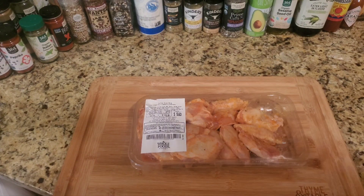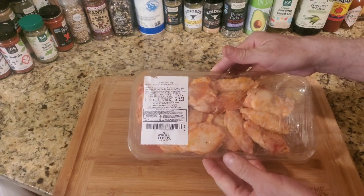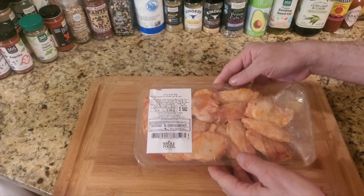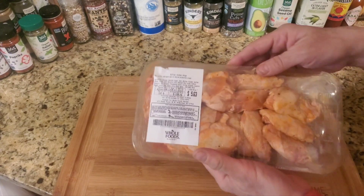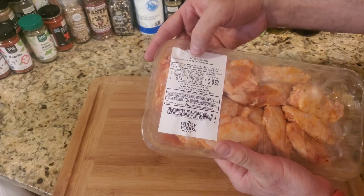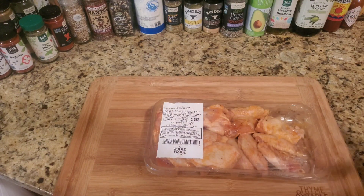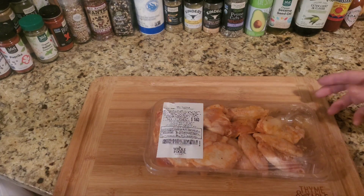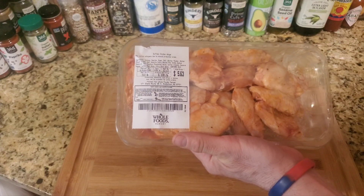Hello YouTube, welcome to another air fryer recipe. Buying wings from a grocery store or butcher is very easy and usually you can get a decent price. This is a pound and a half of wings with buffalo sauce already in there, so this saves you money from buying barbecue sauce or wing sauce separately. It's been marinated for about 24 to 48 hours.